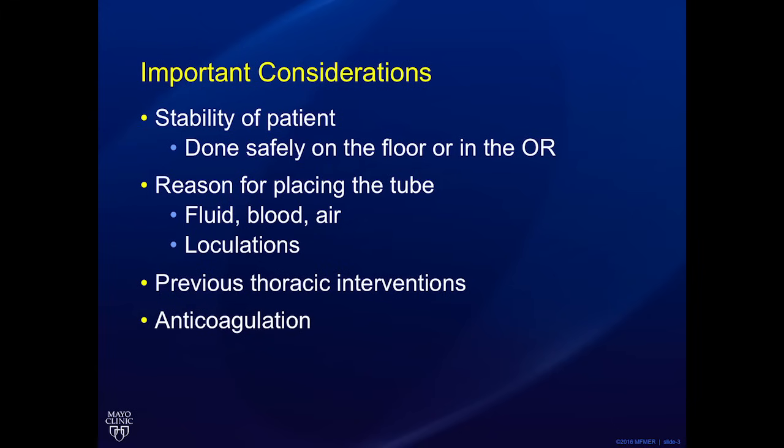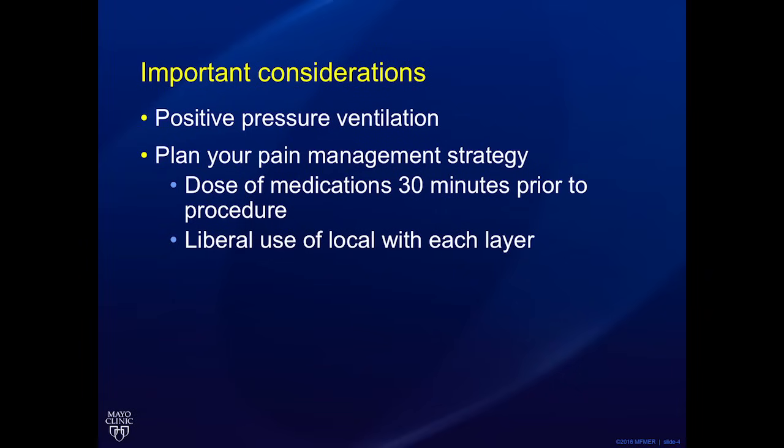Is the patient anticoagulated, and is there time for reversal? Is the patient on positive pressure ventilation? Additionally, always consider your pain management plan ahead of time. Give the patient a dose of pain medications 30 minutes before, and make liberal use of local anesthesia with each layer, particularly in your awake patients.